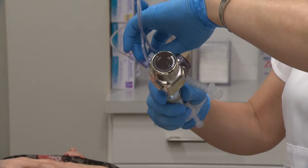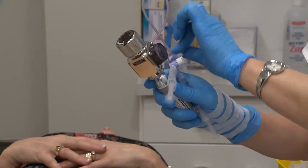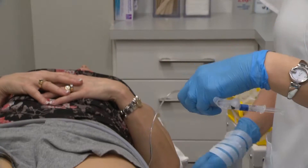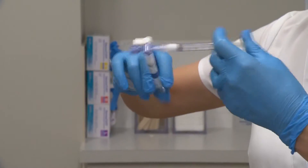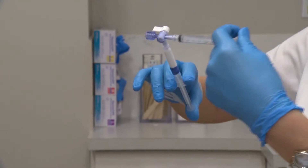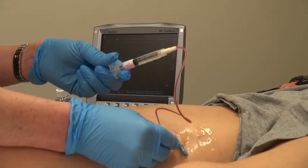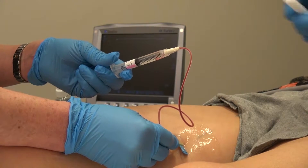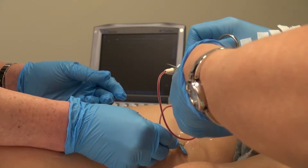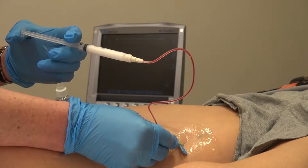The nurse mixes the sclerosant medication with CO2 gas to produce a foam. The use of foam sclerosants over the last 15 years has resulted in a much higher success rate at closing large varicose veins compared to using liquid sclerosants. Dark blood is not pulsating, so we know we are not in the artery.